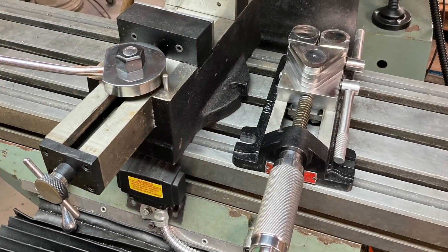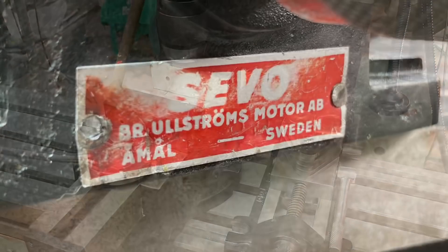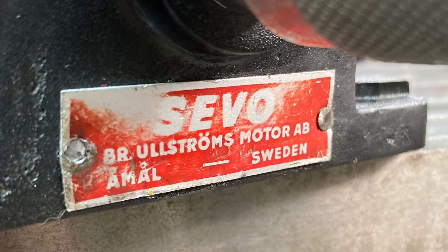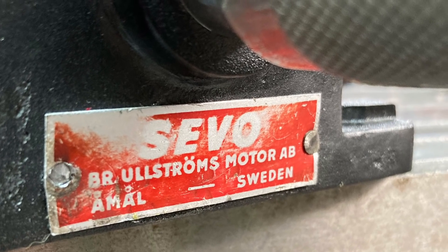And here it is with the other vise I did up for my milling machine recently — I think between the pair of them I should be able to hold just about anything. I couldn't do much with the badge though, so I'll just have to leave it as it is. So that's it — cheers and thanks for watching.